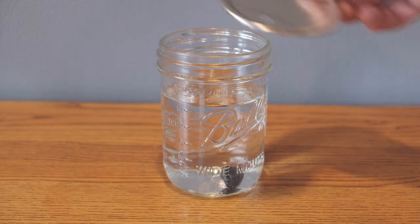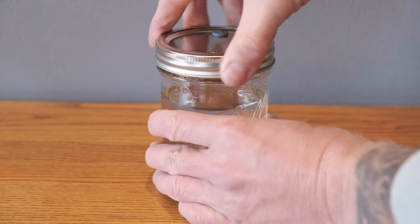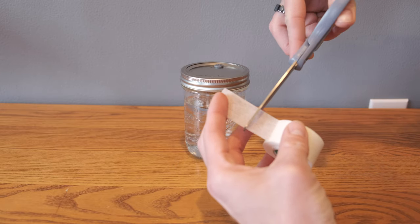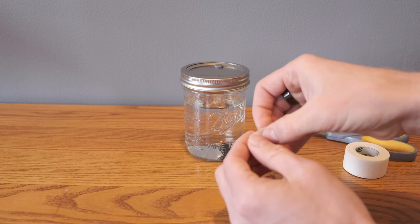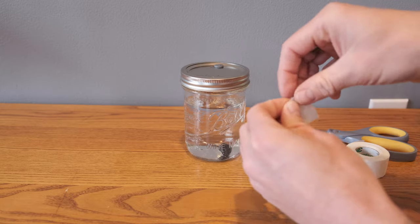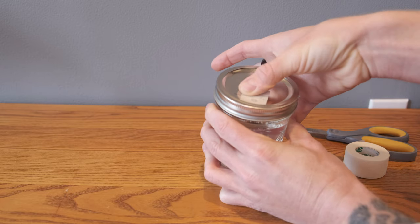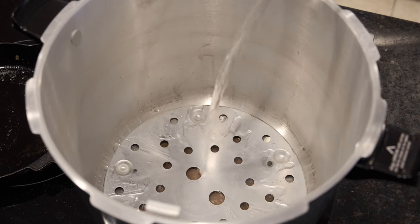Then I install the lid and ring, and place a piece of micro pour tape over the vent hole. Here I like to give a gift to future me by folding the end of the tape over. I don't bother putting tin foil over the top on liquid culture jars and just load it straight into the pressure cooker — and as always, don't forget to add water to the bottom of the pressure cooker.